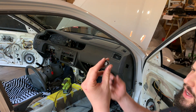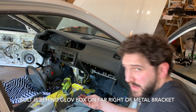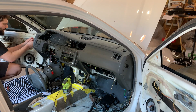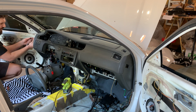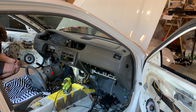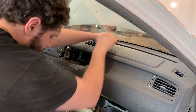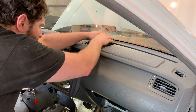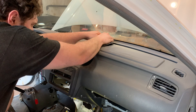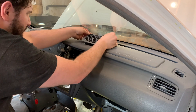The bolts on the sides are black bolts. That one there was a gold bolt. So we're going to take those screws out.